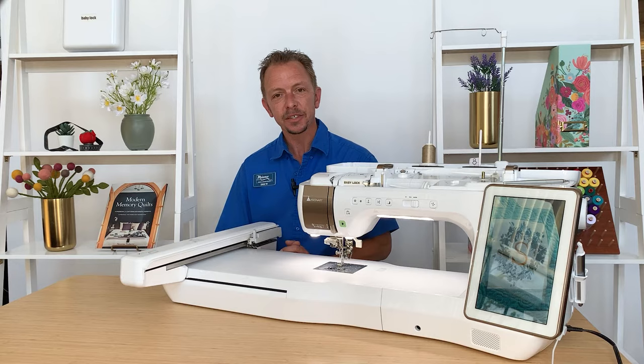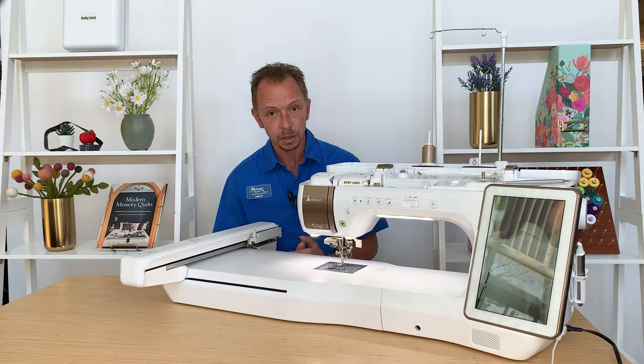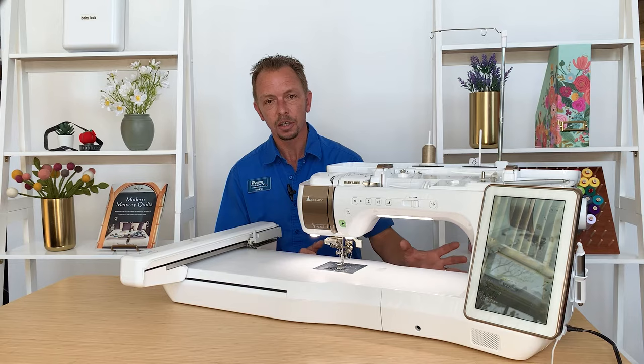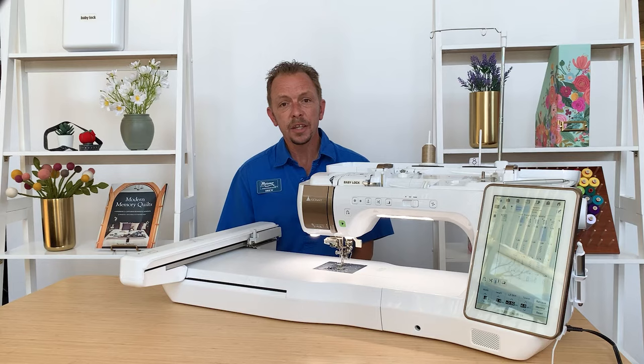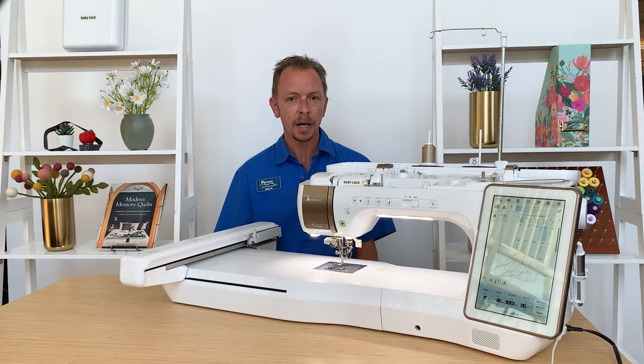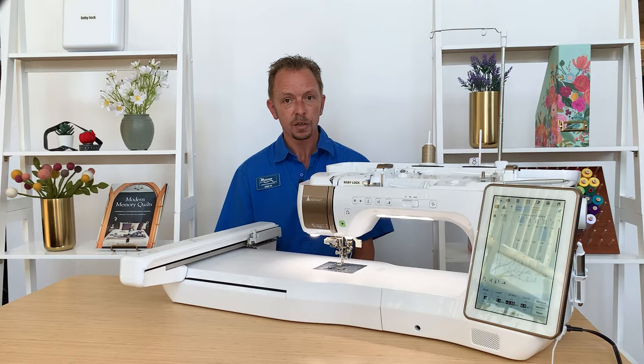Hi everyone, it's Drew from Meisner Sewing and Vacuum in Sacramento, California. Today I want to talk to you about the BabyLock Solaris Vision Sewing, Quilting, and Embroidery Machine. This is BabyLock's premier top-of-the-line machine. It offers one of the easiest to use interfaces and largest screens in the industry. It has one of the largest embroidery fields at 10 by 16 inches, and a large over 11-inch work area on the inside.